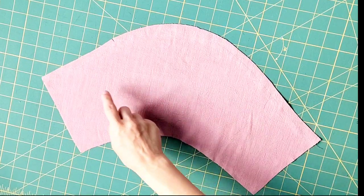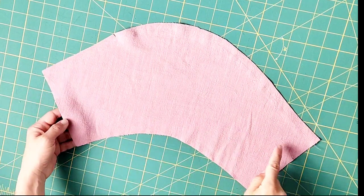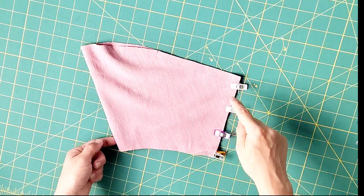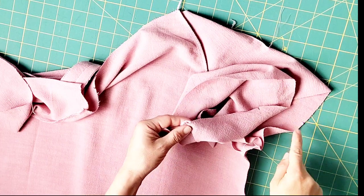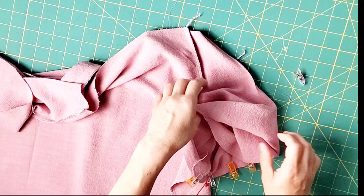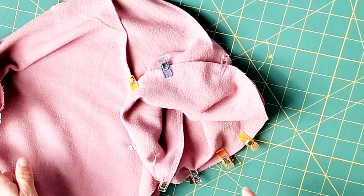Grab your lower sleeve and stay stitch the top curve in the same way as we did for the bottom of the upper sleeve. Then fold your sleeve right sides together and pin or clip the underarm seam. Sew with a 5/8 inch seam allowance, then serge and repeat for your other lower sleeve. Place your lower sleeve and your upper sleeve right sides together, matching your notches and underarm seam, and pin in place. Sew with a 5/8 inch seam allowance, serge, and repeat for your other lower sleeve.